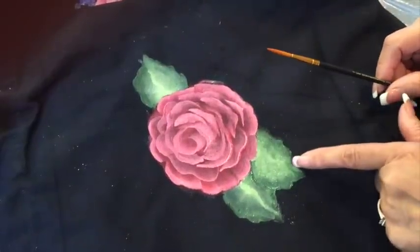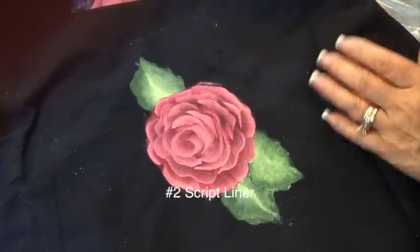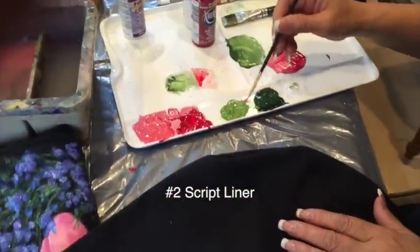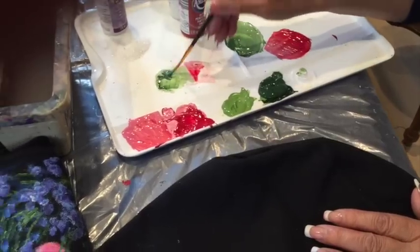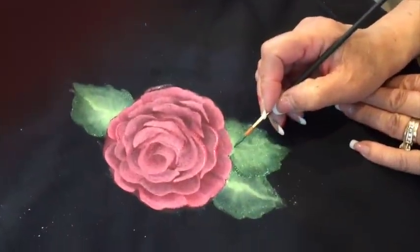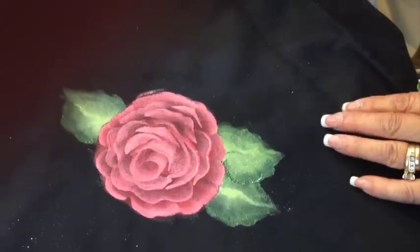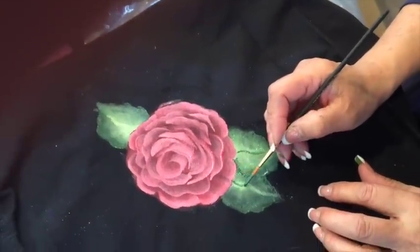I'm going to paint the veins in the leaves. I'll take my script liner, put it in water, pick up a little bit of dark green and a little medium, and then right on the tip create that little stem line. I'll do that over here as well.